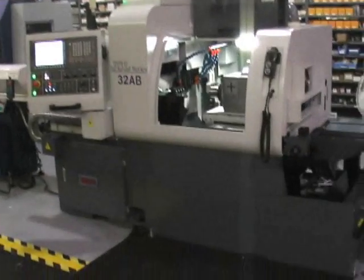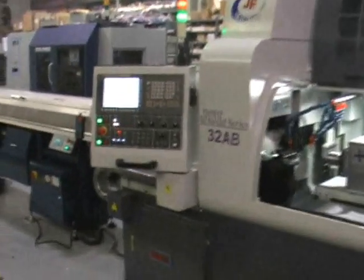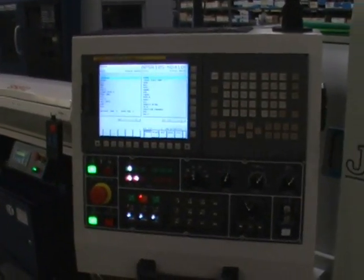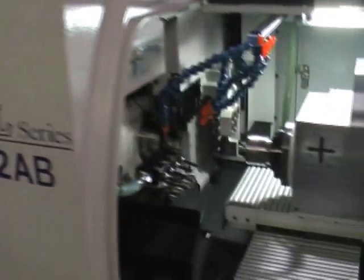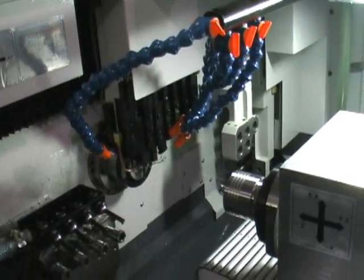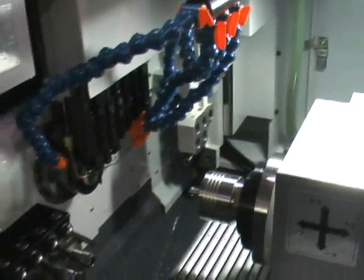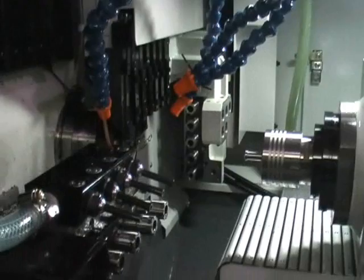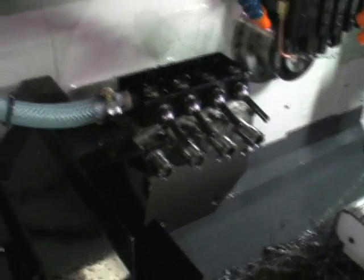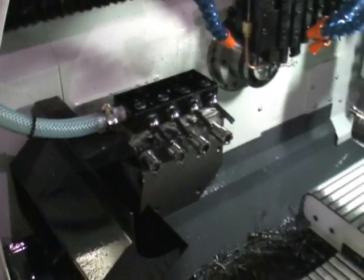We're going to run down on the machine here. FANUC 32I control. Here's the machining area. You've got your OD tools up top above the main spindle, ID tool position block there, side cross drilling, and sub spindle.